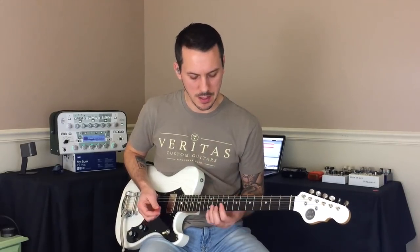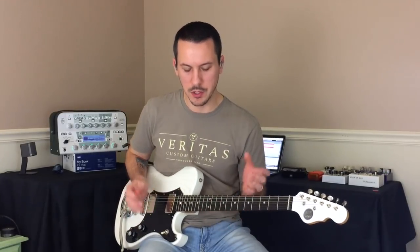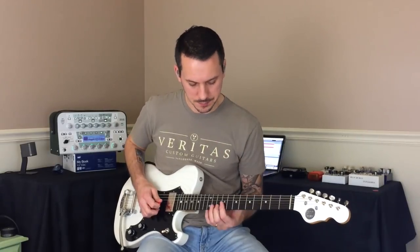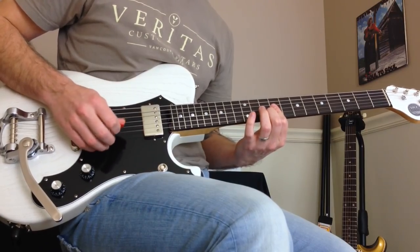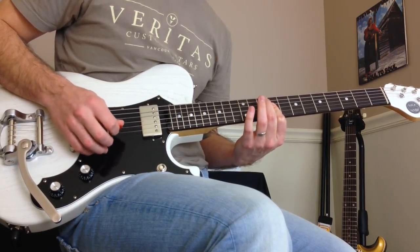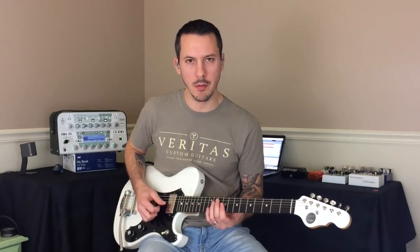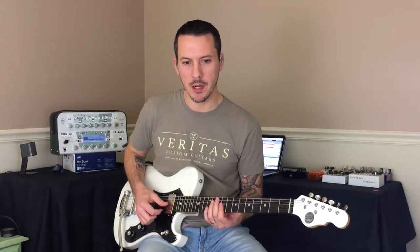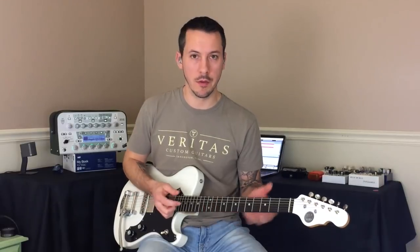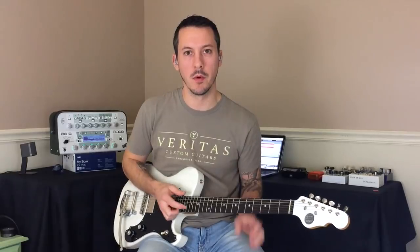Alright, so things are getting a little bit out of control there. I'm going to back off the dynamics now to where they should be and show you how nice the delay and reverb can work together when you're giving them room by not overpicking. Now, to dissect that part even more — I'm picking the first handful of notes pretty lightly, but when I hit the high E string, I'm picking that one a bit harder to make it pop out. Another thing with picking dynamics is that you're going to use them to make certain notes stick out in the mix more than others.